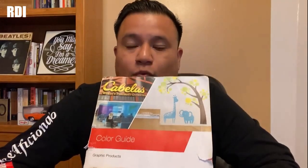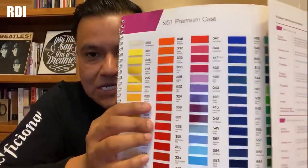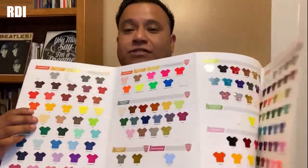The first one I'm going to show you is for Oracle 651, but it covers also 751 and other specialty films, and you will get a sample of each color before you place the order. This is really nice, you should definitely consider getting it. The second one is for the Siser EasyWeed, and it also covers different kinds of vinyls, like specialties.